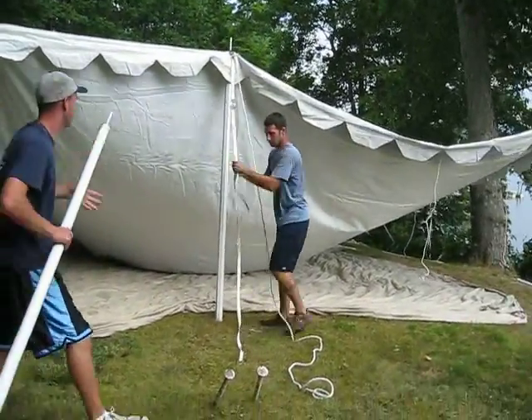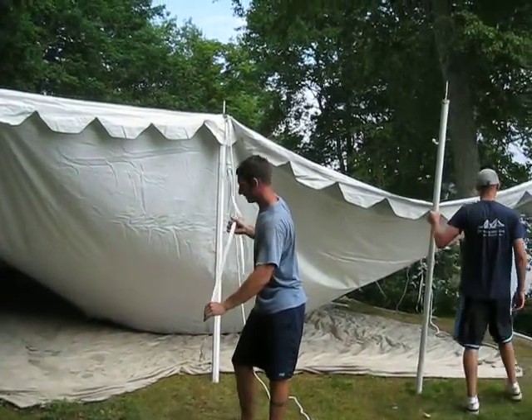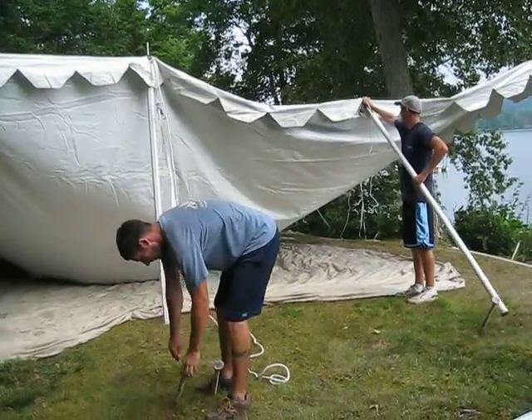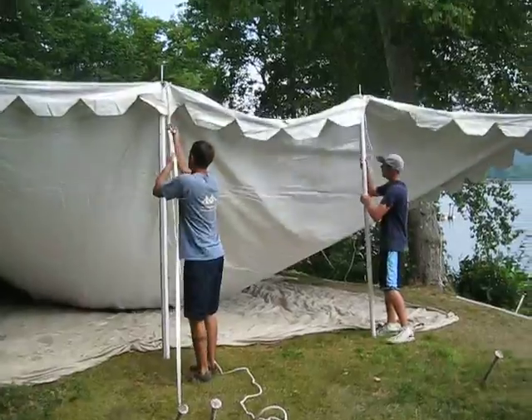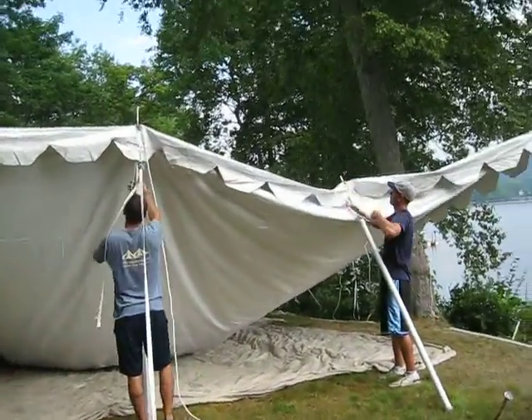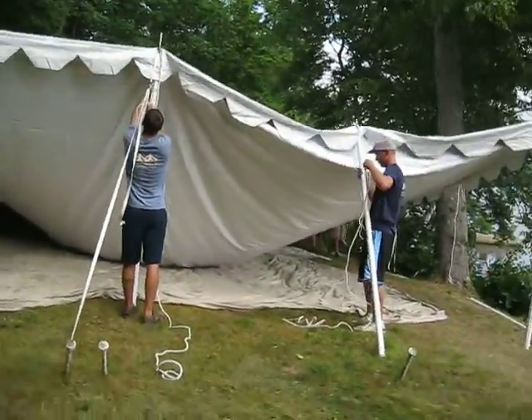Hey, you keep going man, you're being famous now. Another ten minutes you guys will have the middle up. Yeah. This is gonna go quick, ladies and gentlemen.